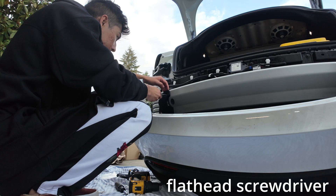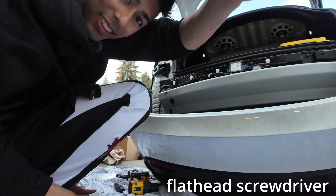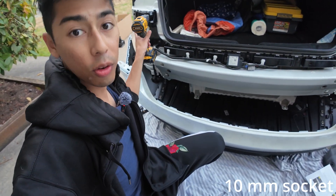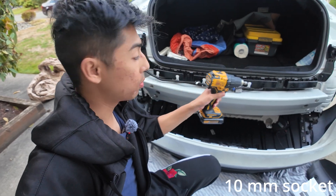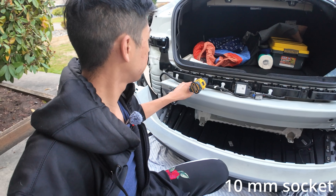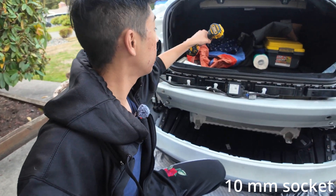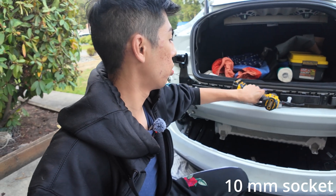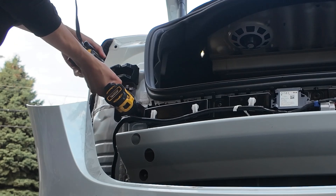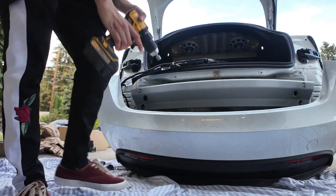Now that we've got the bumper off, we're going to remove this whole wiring harness — the black part right above the crash bar. Go ahead and start unscrewing. A super easy place to store it is in your trunk along with the bolts. Remove the wiring harness — there we go.